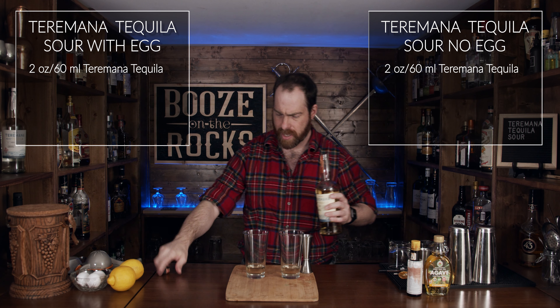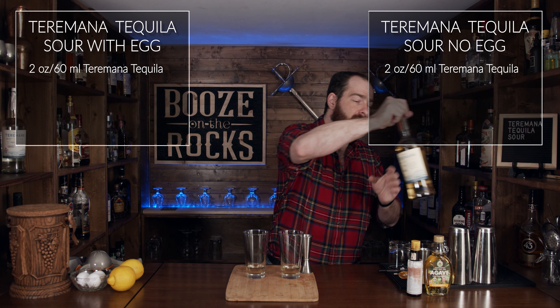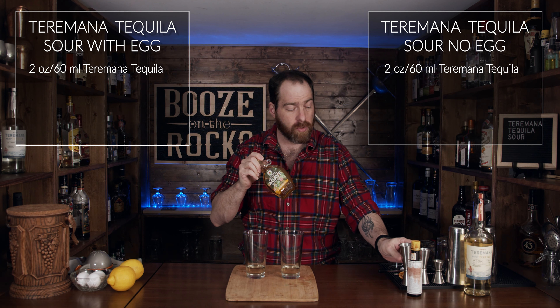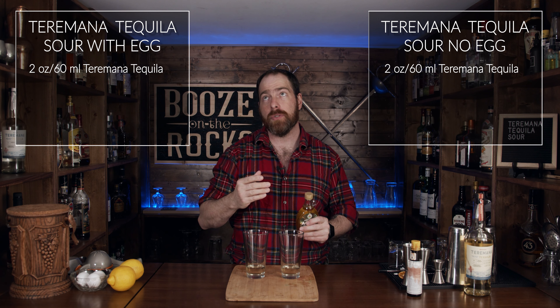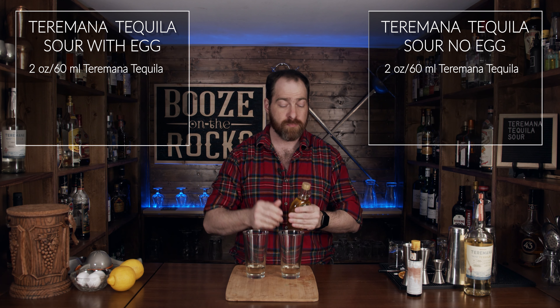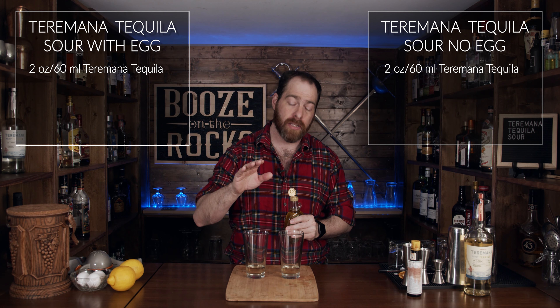We need two ounces or 60 milliliters of Reposado tequila — I'm going to have a good night. The next thing you need is some agave syrup. If you don't have agave syrup, you could use a simple syrup; however, I prefer the 100% agave syrup. It will taste better and it'll match better with the 100% agave in the tequila.